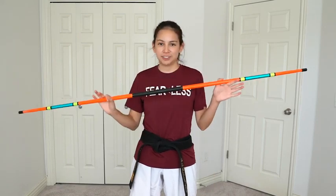Hey! Welcome back to my channel! My name is Samrie and today I'm going to be teaching you five easy tricks that you can learn how to do with your bow staff.